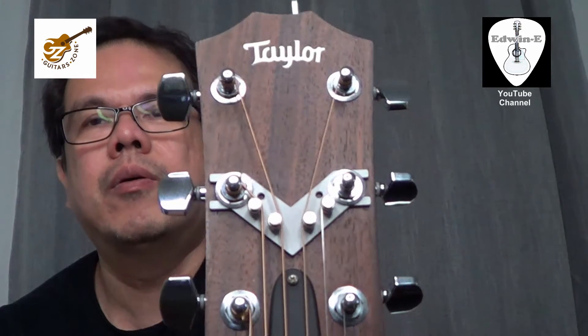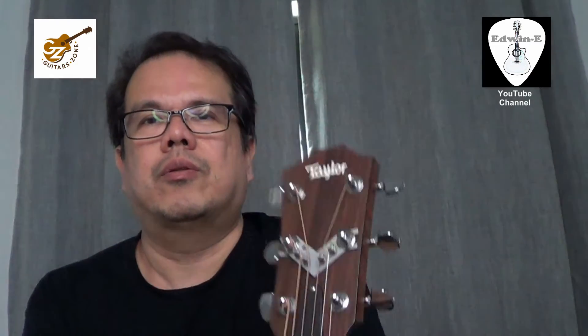This one is the aluminum type. You can choose from these two types as well. If you have any questions, you can message me on this channel or go to my Facebook page — the link is down below. Thank you for watching.